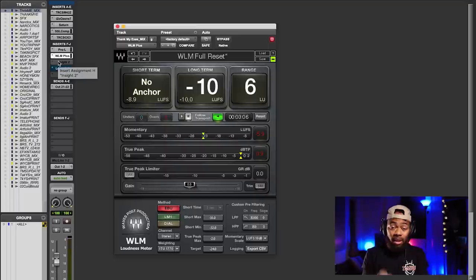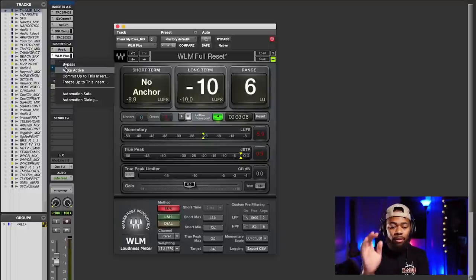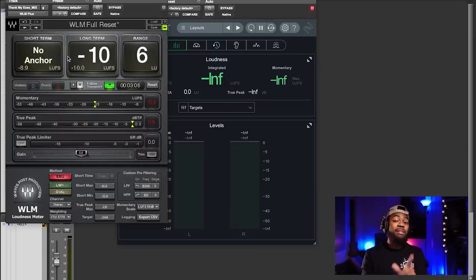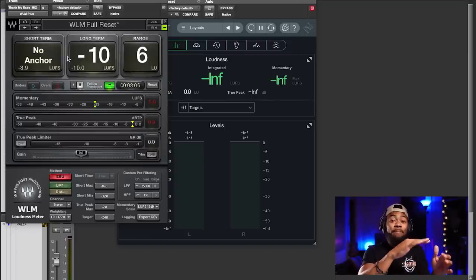There are two plugins I'll recommend for measuring LUFS. One is the WLM Plus meter from Waves, and another is Insight 2 from iZotope. The Insight 2 from iZotope is a lot more simple in its GUI — more self-explanatory as far as what you see, as opposed to the WLM Plus. The WLM Plus is extremely powerful — it has a true peak limiter built in. If you're just trying to meter, these are the two meters I typically go with.